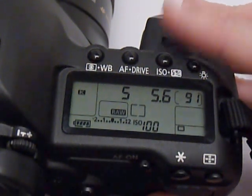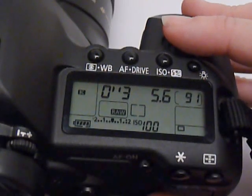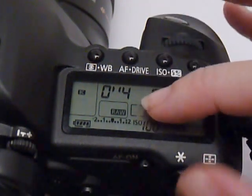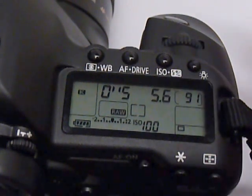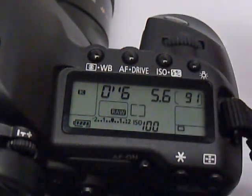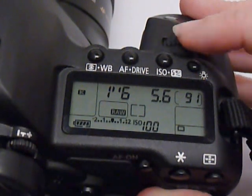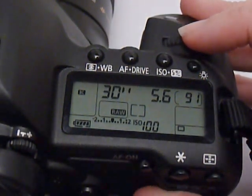Now you'll notice the single numbers have gone away and now we have zero-hatch-mark-three. This means 0.3 seconds, 0.4 seconds, 0.5 seconds — half a second — and 0.6, 0.8, whatever that fraction is going to be. And now one second. On the other end of the scale, this camera can do a 30-second exposure.